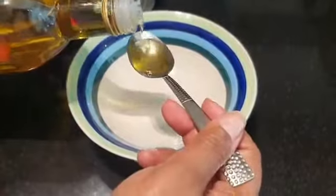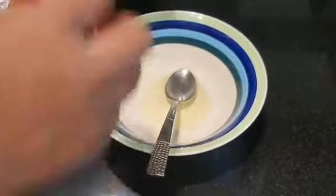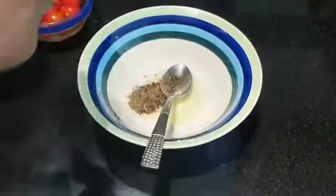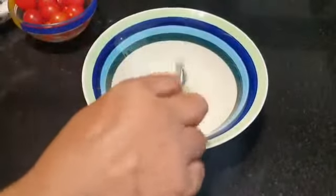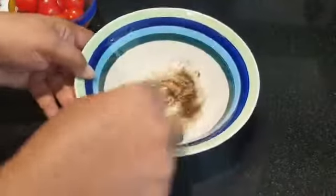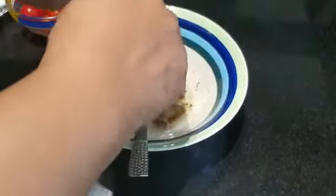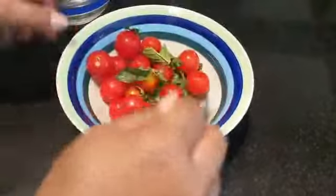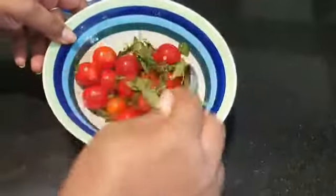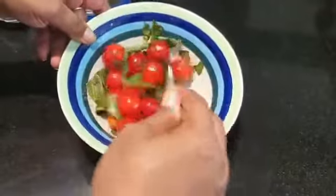Now we are preparing the dressing for the cherry tomatoes. Add a bit of olive oil, a pinch of black pepper, a small amount of salt, and one spoon of lemon juice. Mix it well, then add a bit of torn basil leaves and the cherry tomatoes. Mix it well and bake it for just 5 to 10 minutes — we don't want to over-bake this.